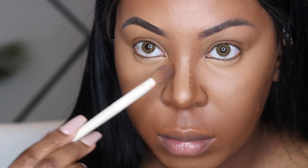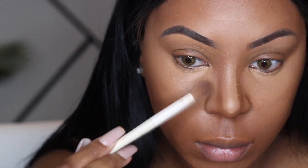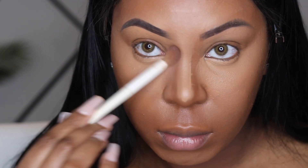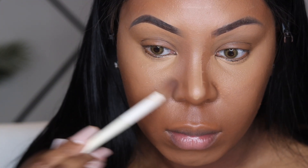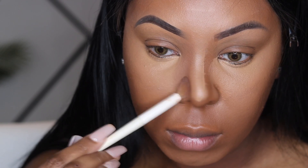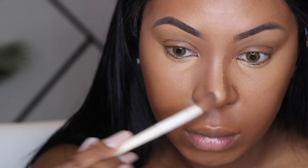Now I'm grabbing a fluffy blending brush to blend out those harsh lines around the nose. We want to give snatched but yet soft, so blend out that area very well.